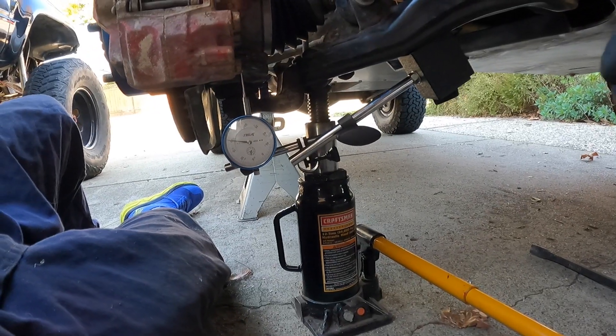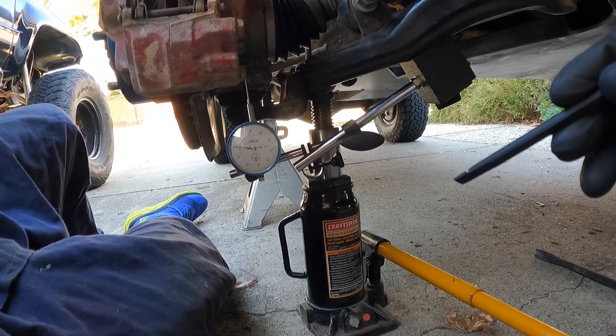Welcome to Toyota Time with Timmy the Tool Man and Sean. Today what we're going to show you how to do is how to measure how much play you have in your ball joints.